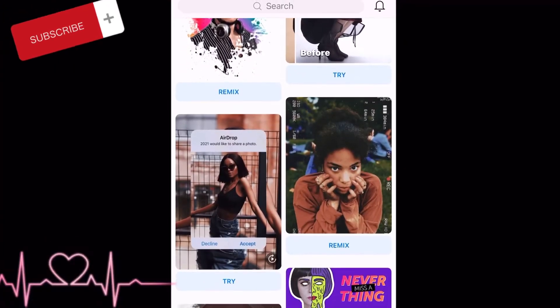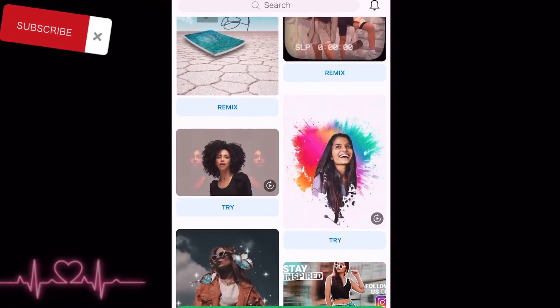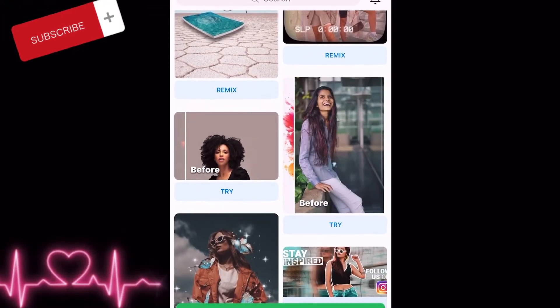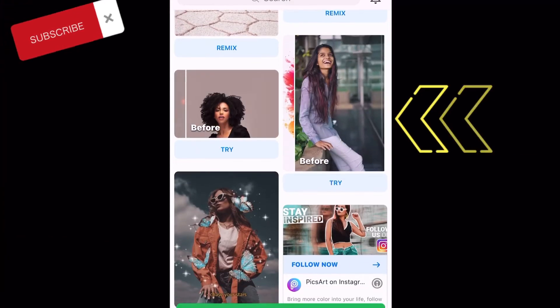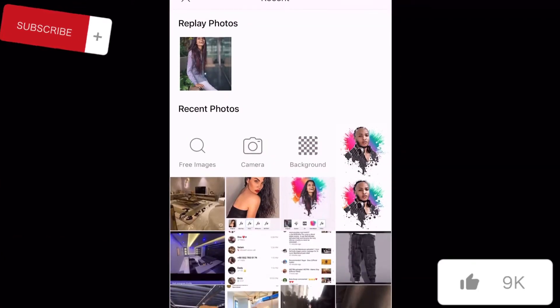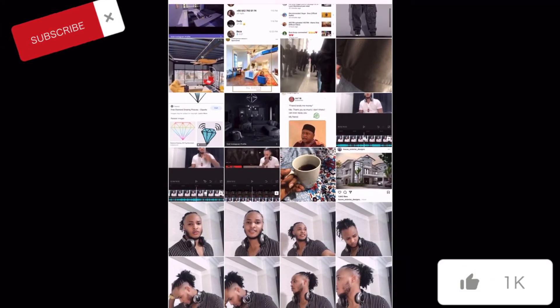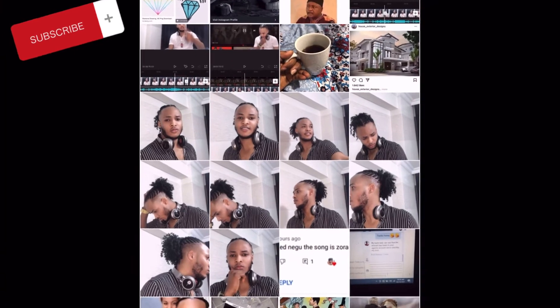The next thing you have to do is go upward and we're going to be using these templates. As you can see there are lots of templates you can use. We're going to be using this template — you just click 'Try', then you select the picture you want to edit, the picture you want to make a design of.